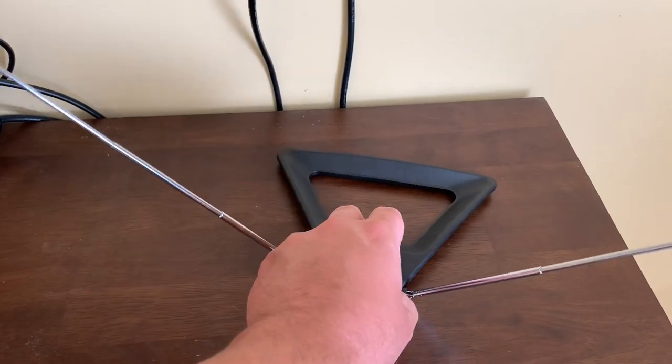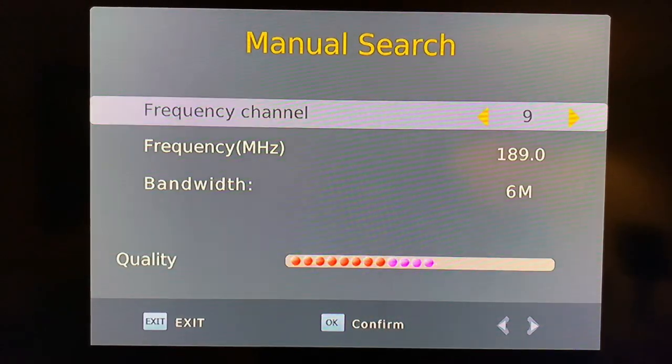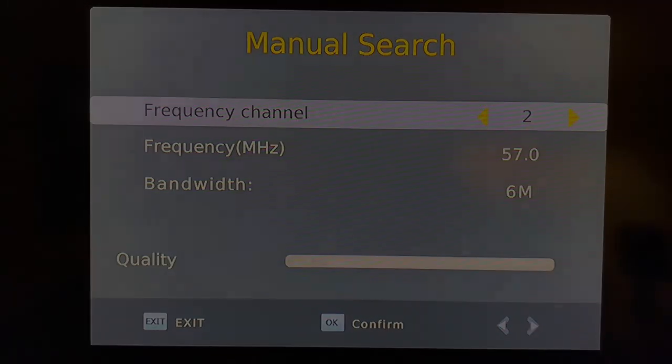Keep in mind that adjusting your TV antenna after you've run a channel scan might affect the reception of the channels that have already been scanned in. So you're only going to want to use this manual search feature on channels you really need to have. Thank you.